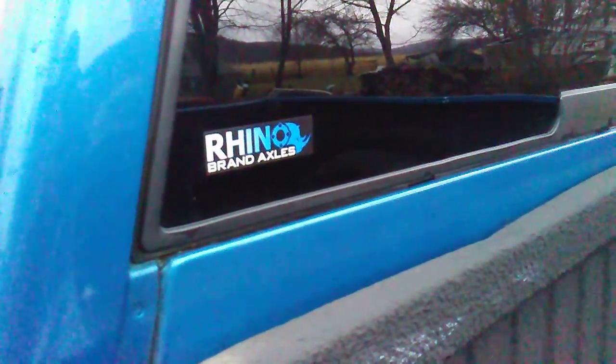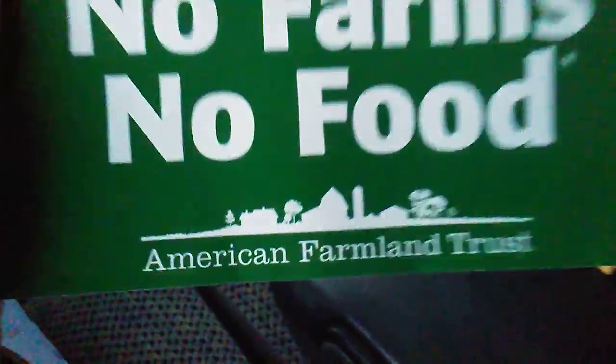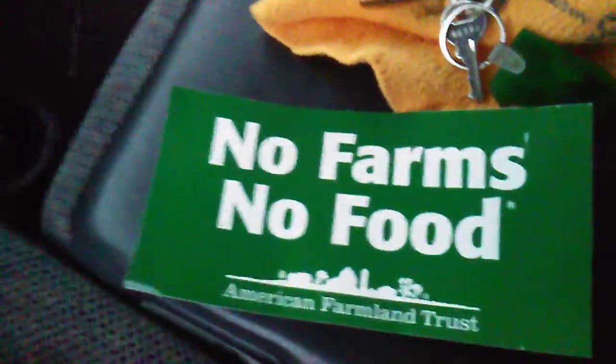So if you guys haven't noticed already, I've got a Rhino Axles sticker right there. And now if I go into my old truck here, I'll lock the old girl. I've got this sticker that says 'No Farms, No Food' — American Farmland Trust. I'm thinking of probably putting that in the back window right back there on the outside.